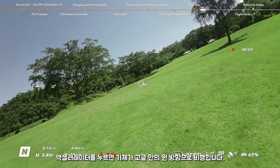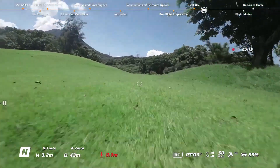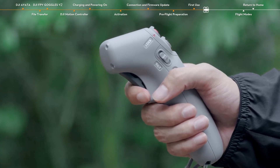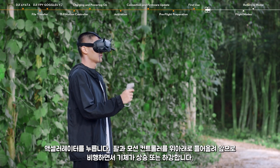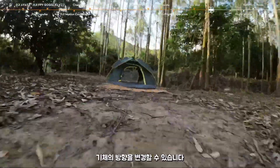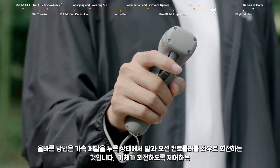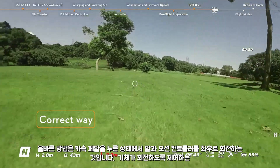Press the accelerator to fly the aircraft in the direction of the circle in the goggles. Apply more pressure to accelerate. Release to stop and hover. Press the accelerator and lift your arm and the motion controller up and down to make the aircraft ascend or descend while flying forward. During flight, you can change the direction of the aircraft — rotate your arm and the motion controller left and right while pressing the accelerator to control the aircraft to turn.